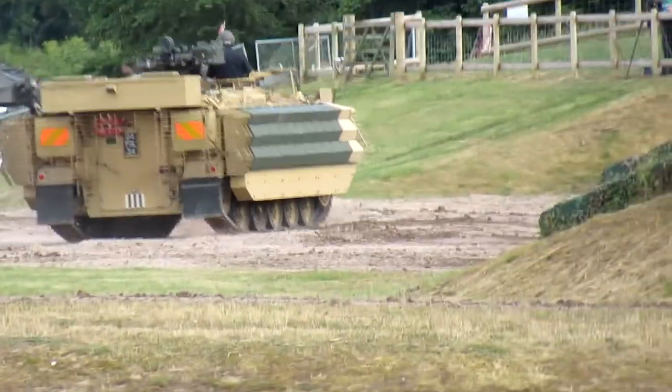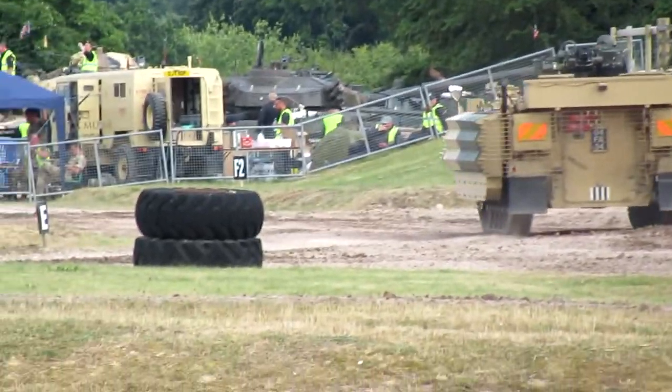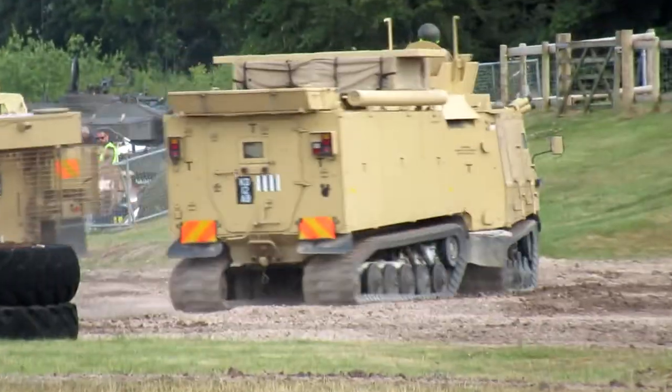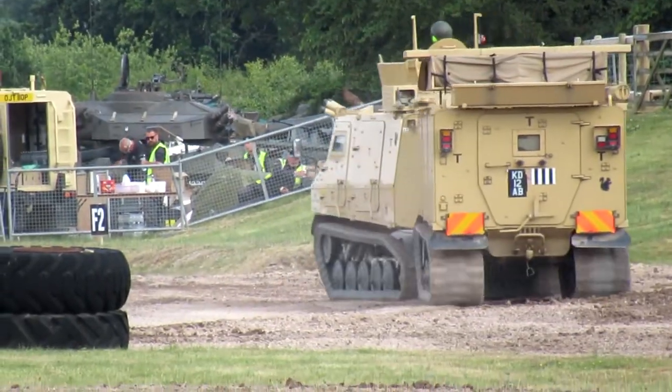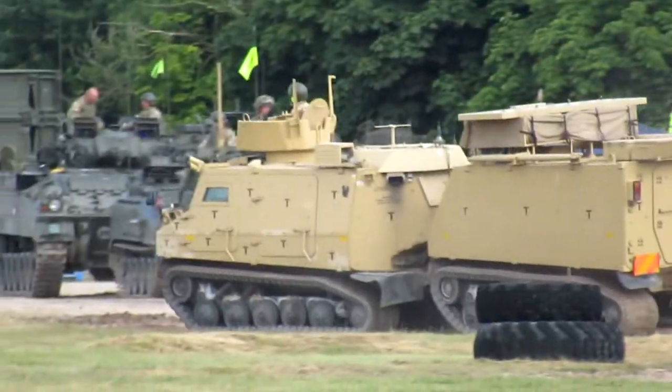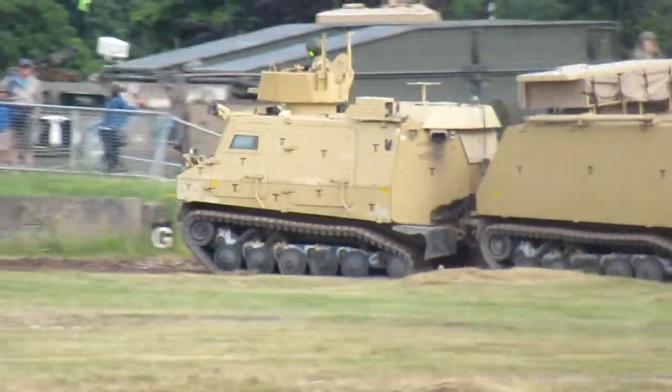What also happened was that the war in Iraq occurred, and there was an urgent operational requirement in 2006 to have these sent out there, because the Snatch Land Rovers weren't capable of doing the patrolling. They didn't have enough protection.